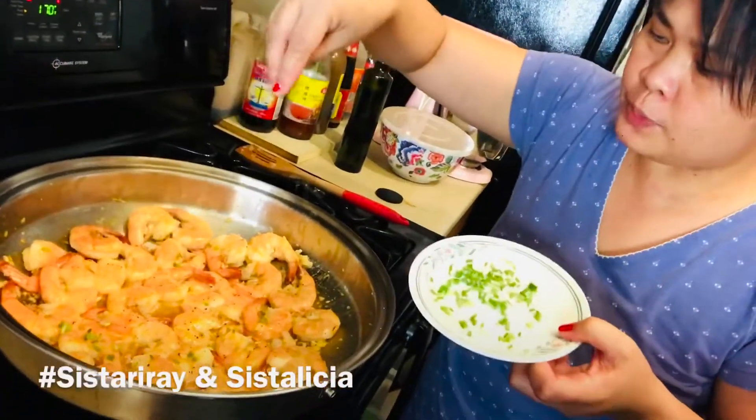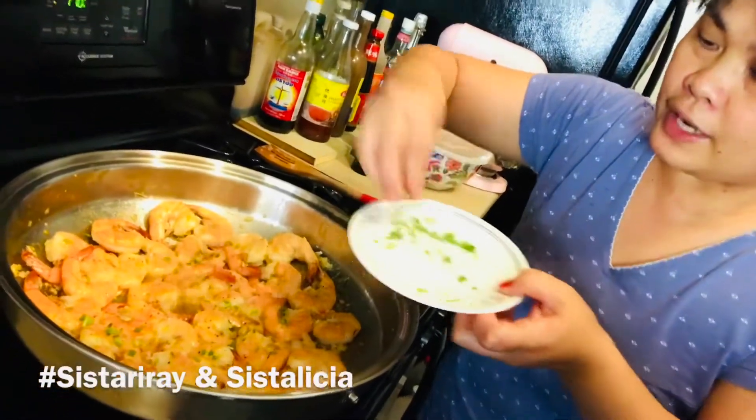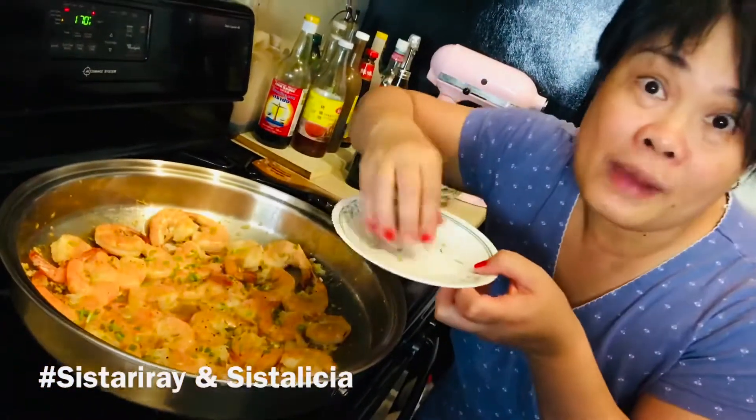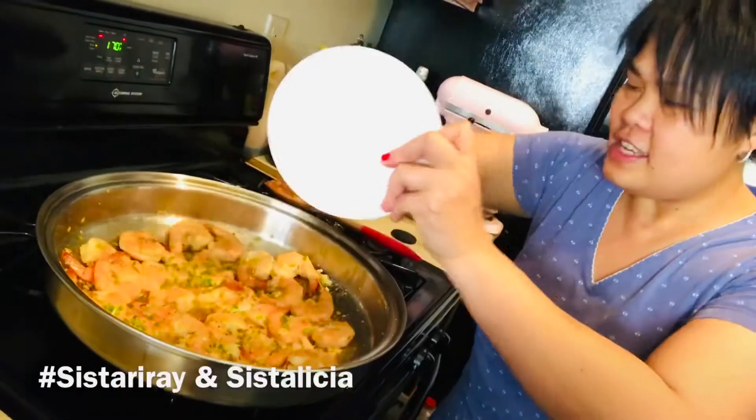It's ready. We have to sprinkle with organic spring onions pressed from our garden. It's ready!